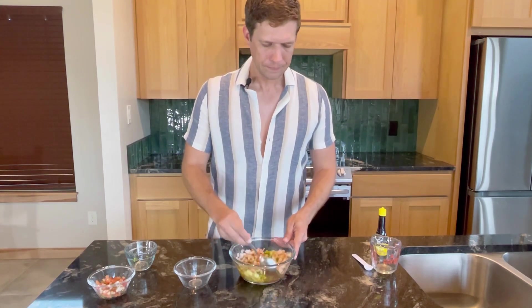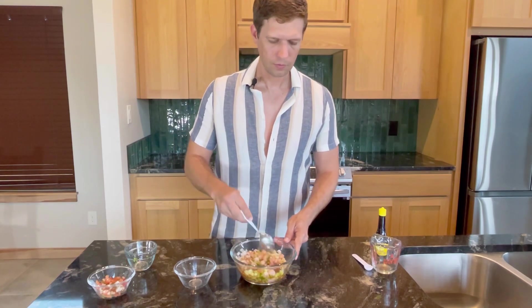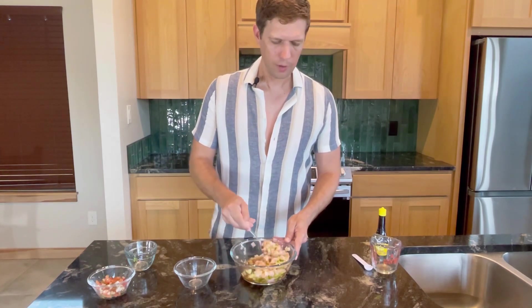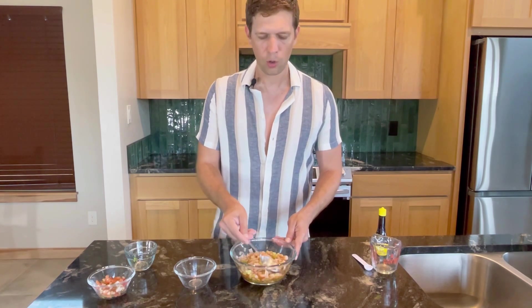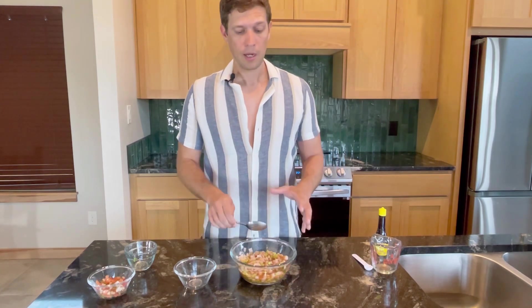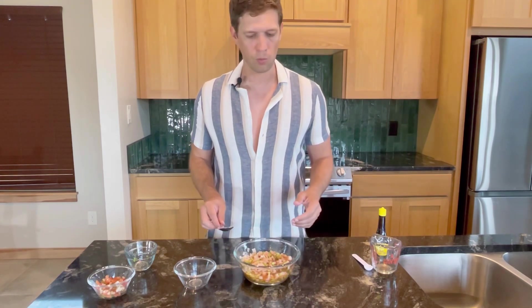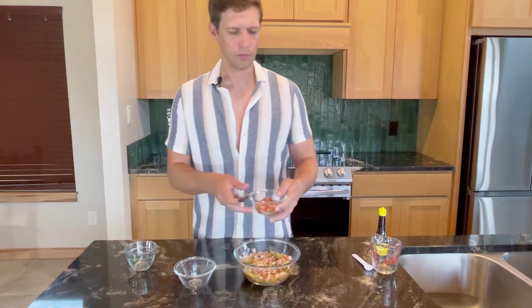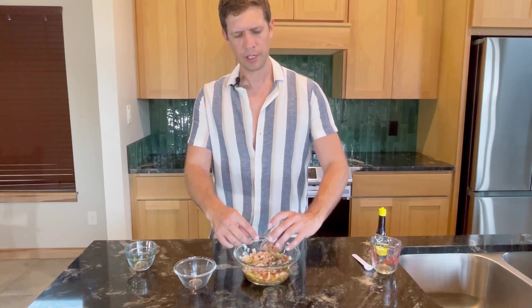Give this a good stir, just get everything coated and make sure it sits. It doesn't hurt if you want to make this up ahead of time — I wouldn't make it the day before, but you could make it a couple of hours ahead and everything would be fine.